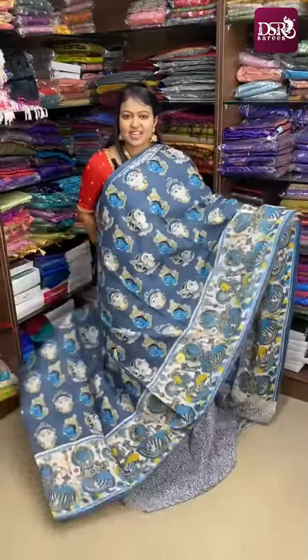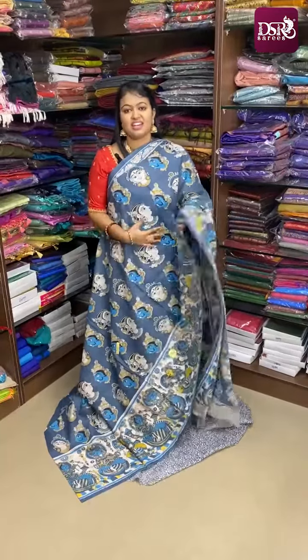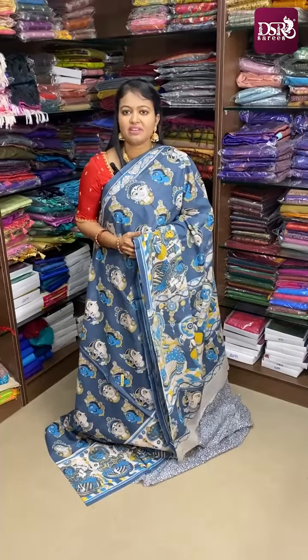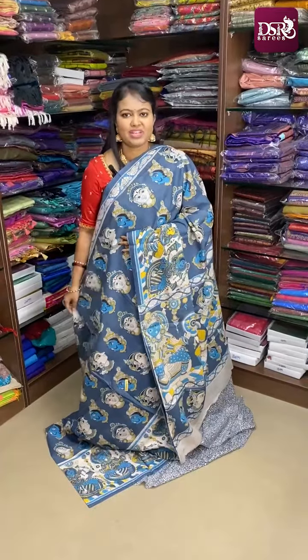Hope you all like this collection. This is the first time we are seeing a Kalamkari cotton saree in DSR. If you want to book, we have given our booking details in the description below. Meet you all in video number 28. Thank you.